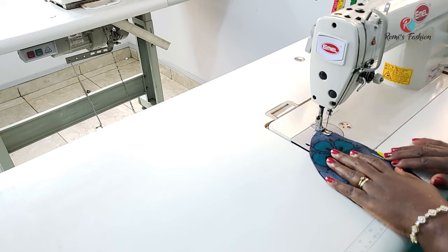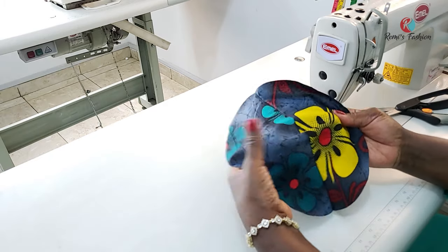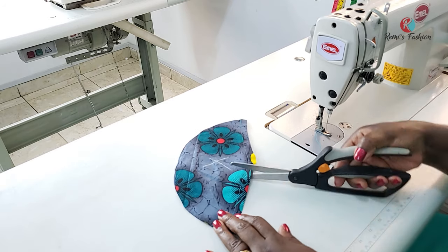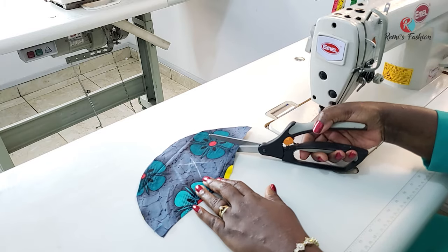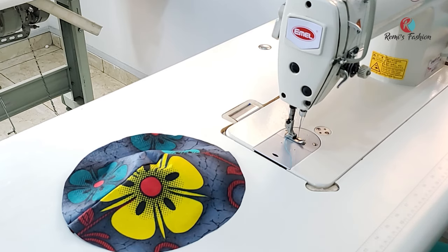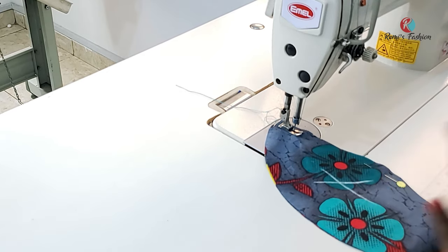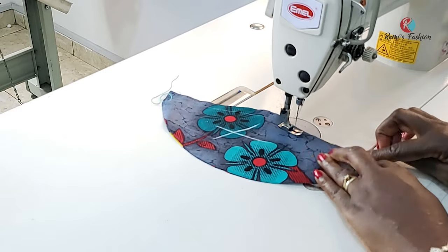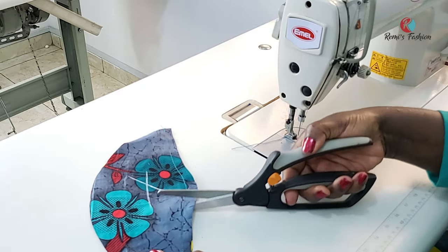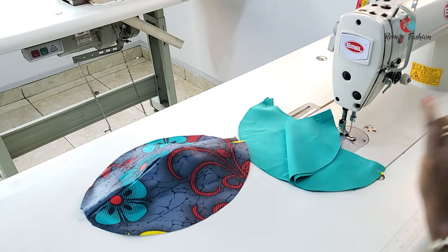Always backstitch before and after you do a stitch. After sewing, I'm going to notch — be careful not to cut into your stitches when notching so that it can lay flat. After notching the first piece, I'll sew the second fabric piece and then the lining pieces, still using half an inch seam allowance and backstitching at the beginning and end. Be careful not to cut into your stitches when notching. I'll do exactly the same for my lining pieces.